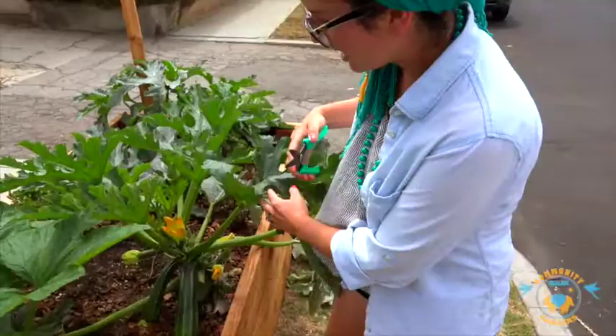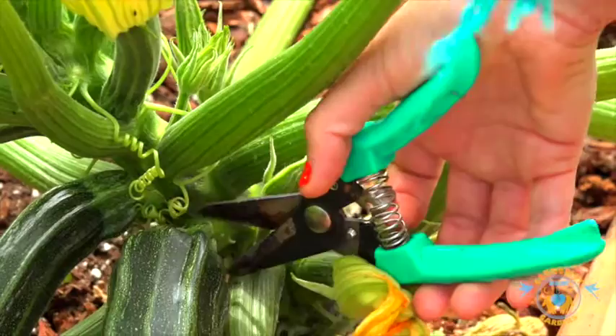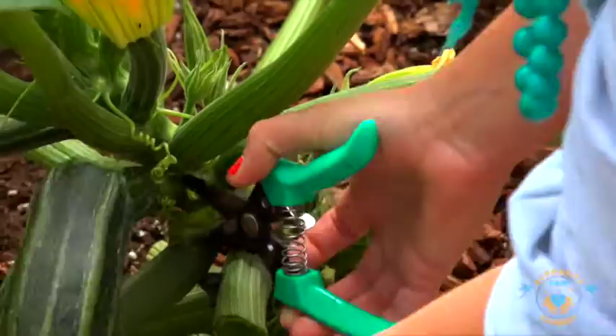So let's harvest one. This is a fine squash right here — pretty good size, the size you would get in most stores. I use cutters. You're going to cut the plant right at the base without harming the main stem. And that's a nice looking squash.